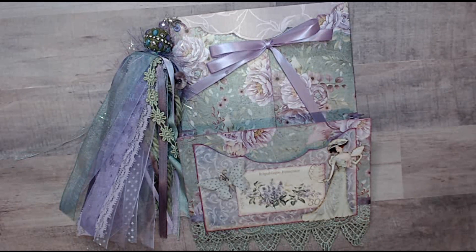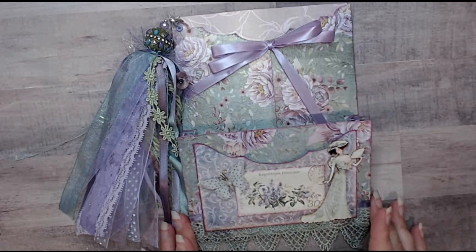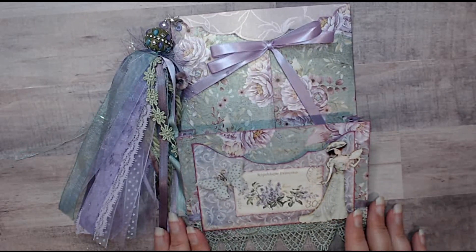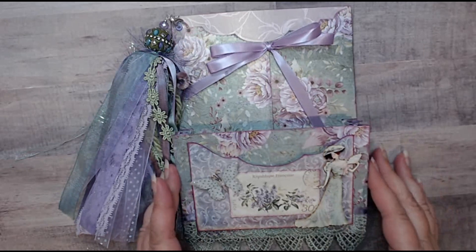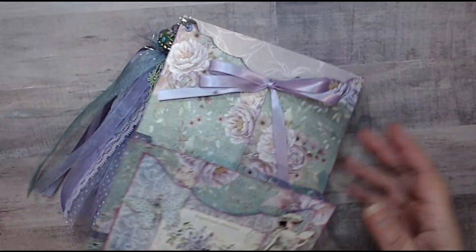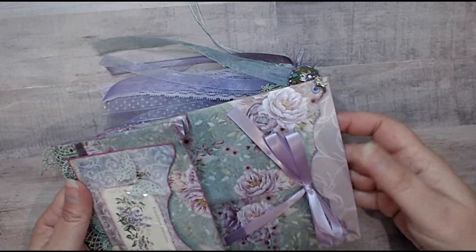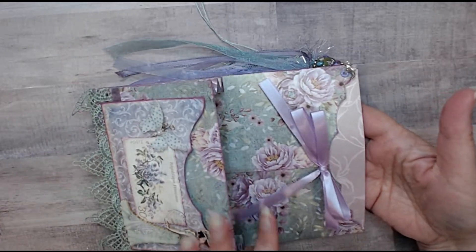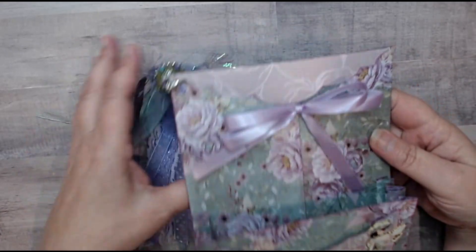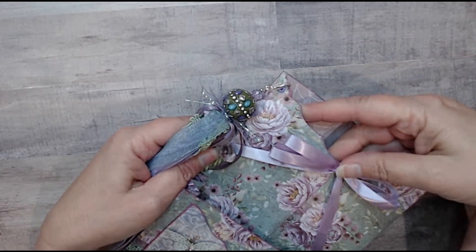I chose these gorgeous papers from Crafters Companion. I love these lavenders and greens, they're so pretty. We were to follow a tutorial to make this envelope out of one 12x12 sheet of paper. It was really simple to make. You've got your expandable pocket here and then this pocket goes all the way to the bottom. There's a little insert here that makes a shorter pocket. I did mine a little different in that I used a die to cut this edge, and I just think that came out really pretty.